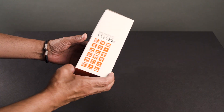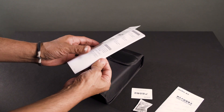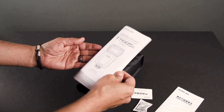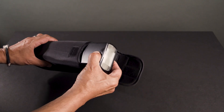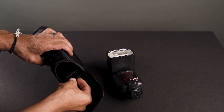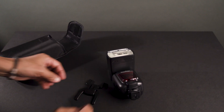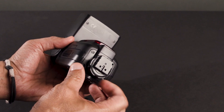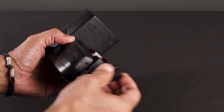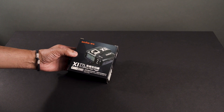The TT685 comes in a box like most flashes do. It's got a little case and the manual — always a good idea to read these. Here's the flash itself and the little flash foot that comes with most of these. Make sure to take off the protective film and remove the contact protector from the foot. If you don't, the flash won't work — I can't even get it to fit on a cold shoe with that thing on.